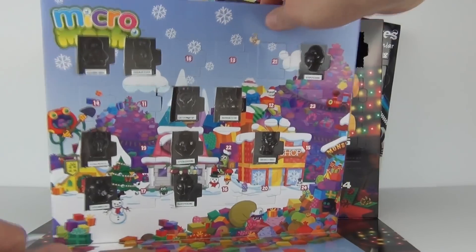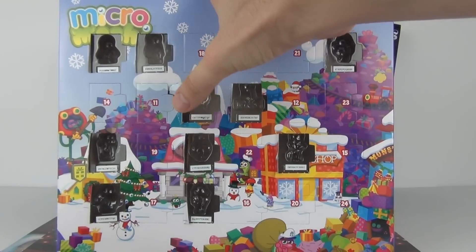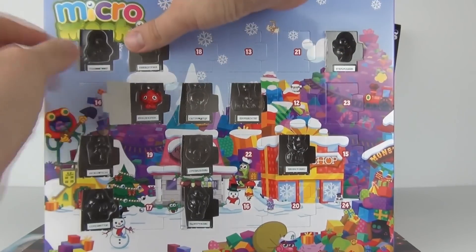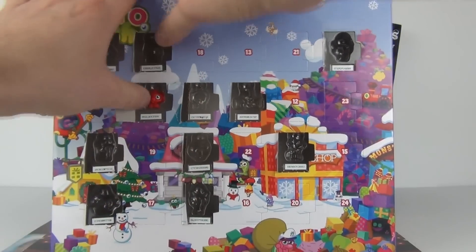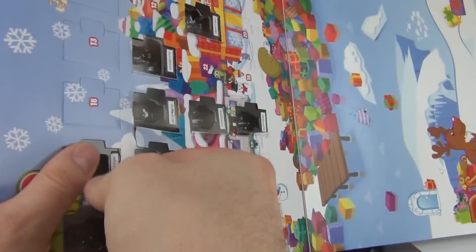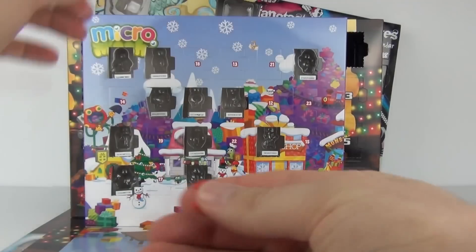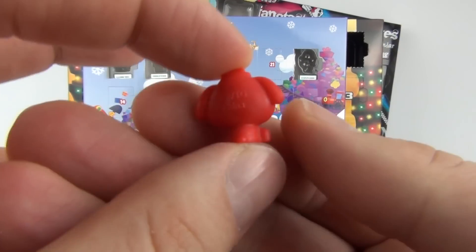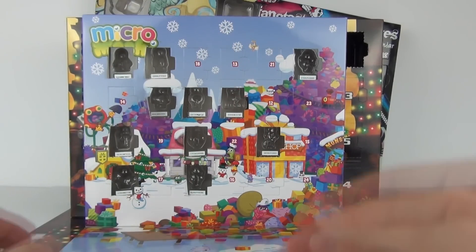Let's start by opening our Moshi, or Micro Moshi, advent calendar. We are looking for number 11 — there it is. Let's delve straight in and there is our little Micro Moshi moshling sitting inside. I shall just try and remove it now because they are extremely difficult to remove at times. And there you go — there is your Micro Moshi for today, again in the red colour, the red colour being very popular in this advent calendar.